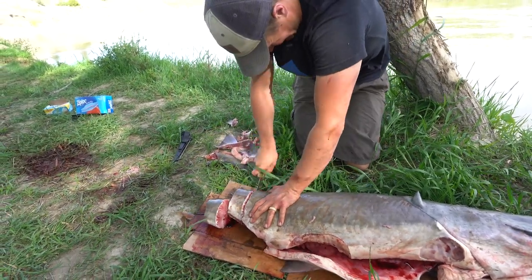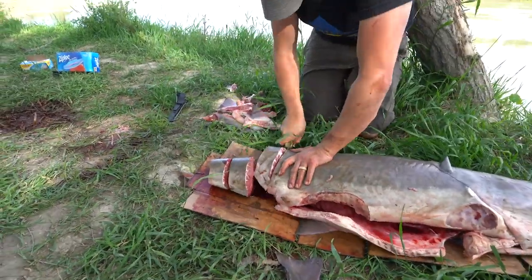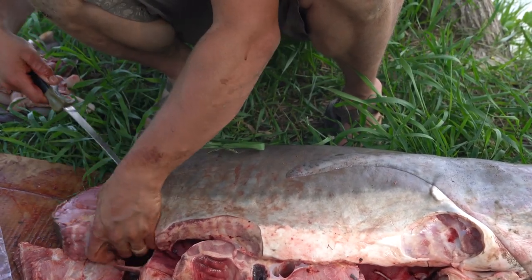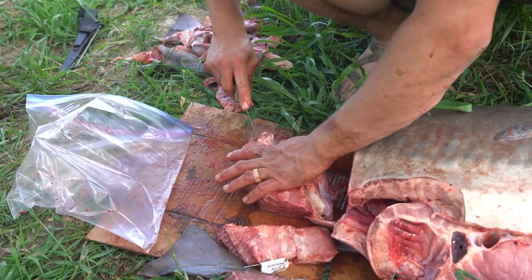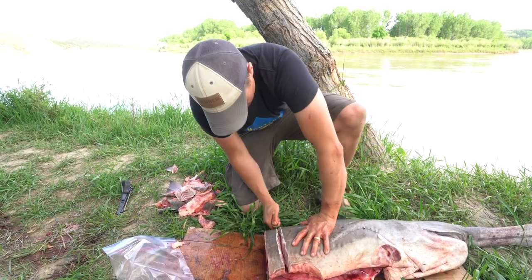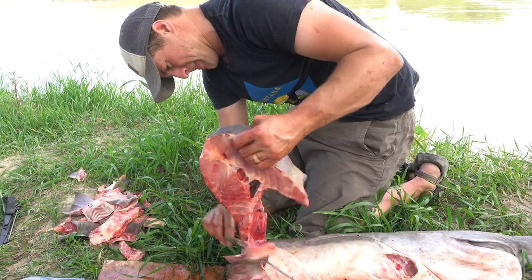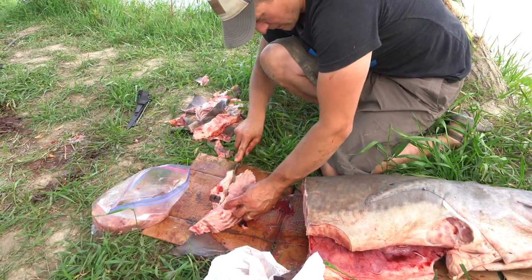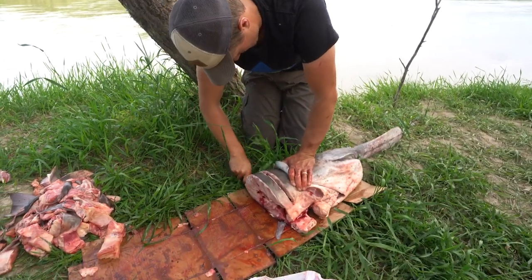Instead of filleting it, you can just cut it right down the body and stake it. Skeeters are coming out in full force. Got a cooler? Yeah, I do. That's where the pre-cut meat is.